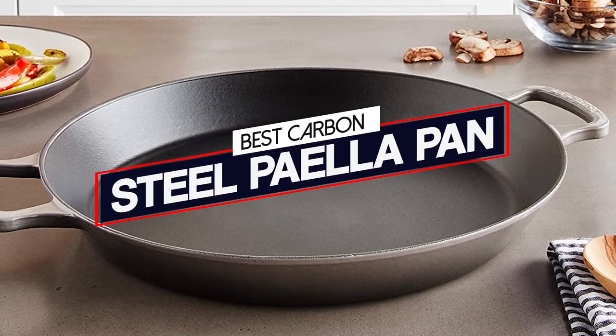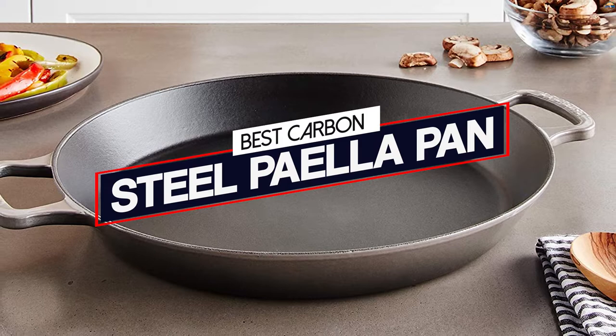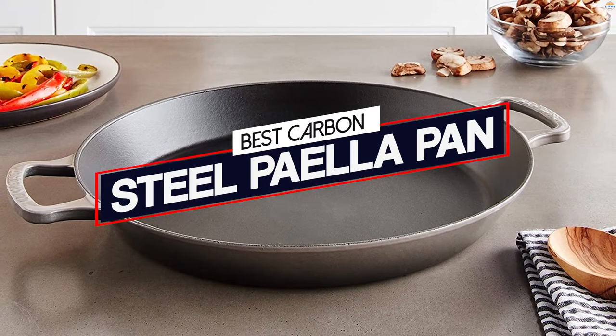Are you looking for the best carbon steel paella pans? These are the best pans to get that perfect sear without the rice or seafood sticking to the pan, and help you nail that perfectly cooked paella every time.